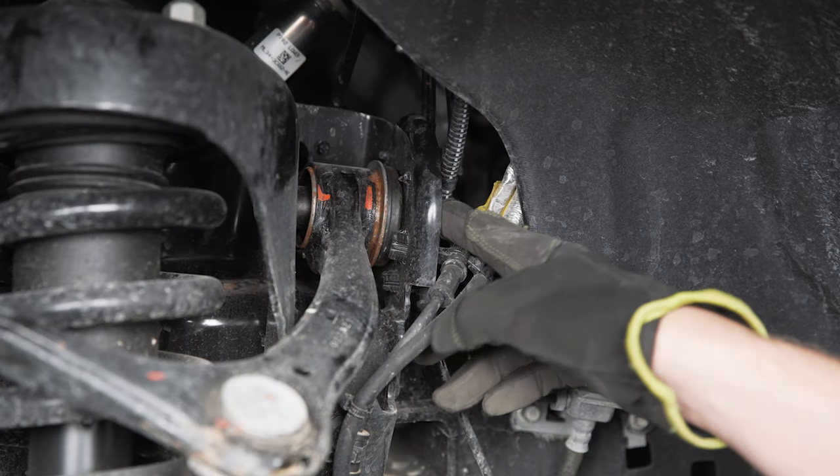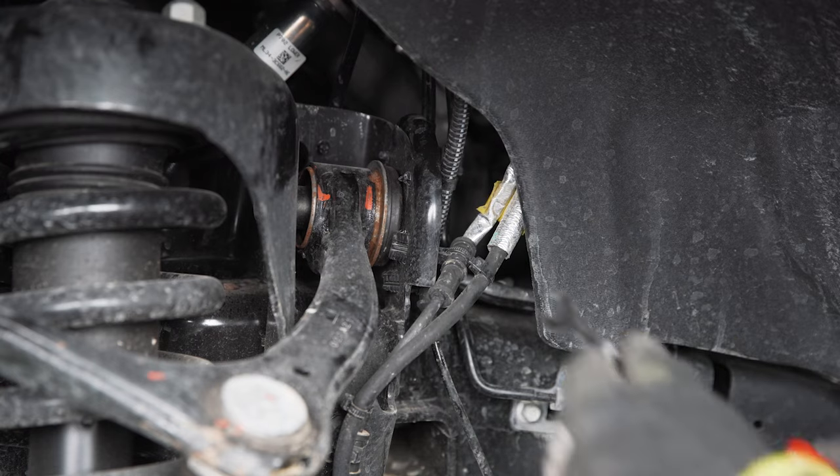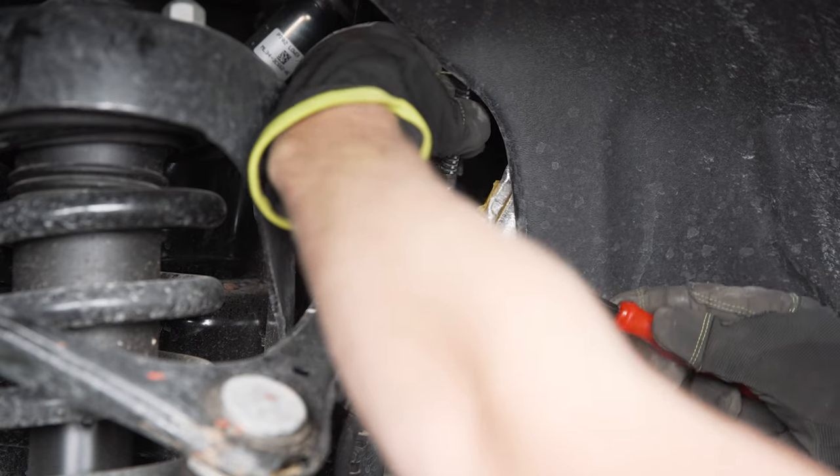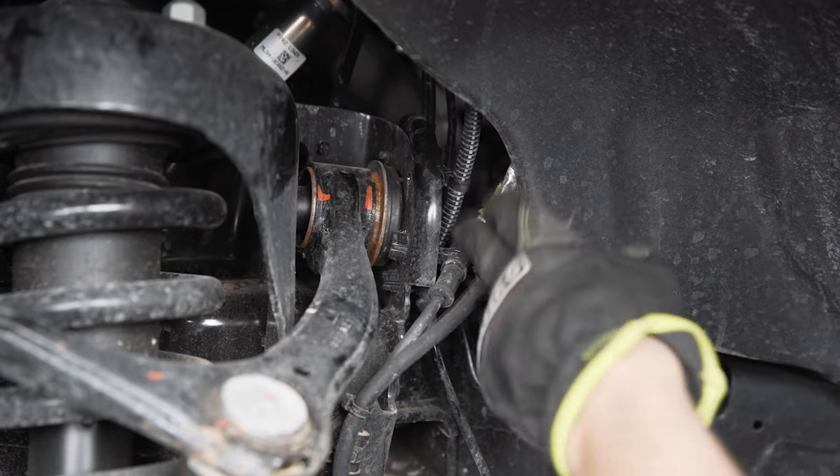On the back side of the upper control arm the nut is sometimes blocked by vacuum lines and wiring harnesses, so you may want to grab a little pry tool and pop those out of the way. That should give you enough room to squeeze your wrench in there and break it loose.